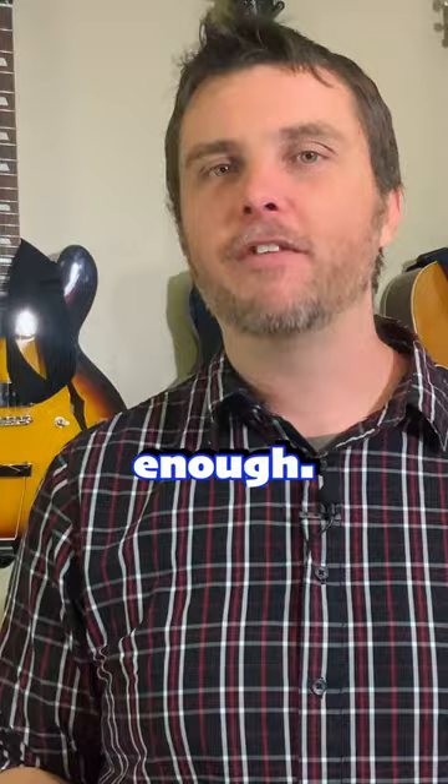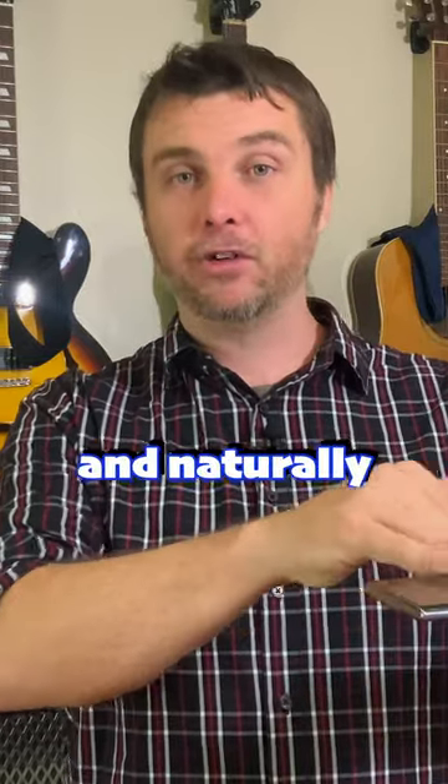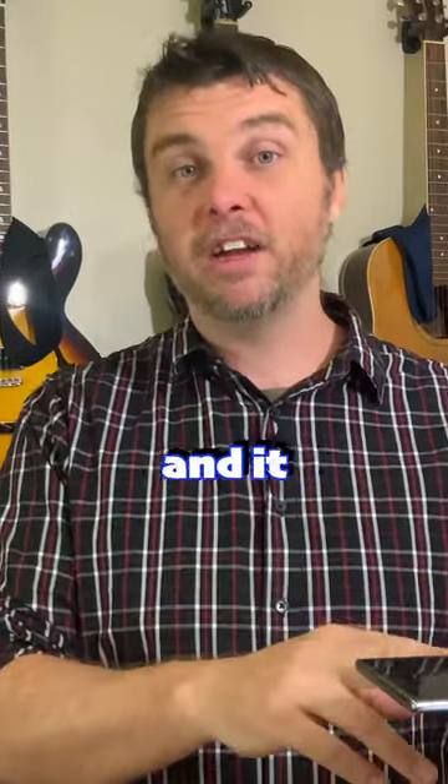That actually is good enough. I've gotten great results pointing the sound at the long edge. When I first started doing this, I would just sit my phone on my desk and naturally I'm playing at the long side, and it sounded great.